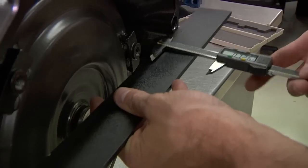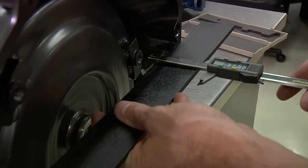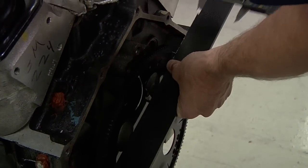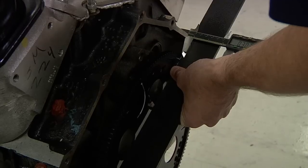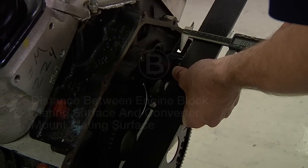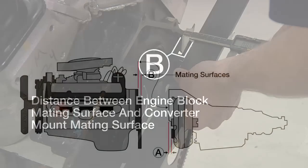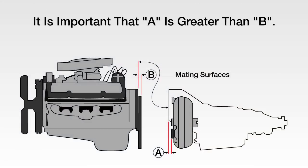A crucial step is to measure the depth of the mounting pad face from the mounting flange face — we'll call this figure A. To determine figure B, measure the distance between the engine block mating surface and the converter mount mating surface on the flex plate. It is important that A always be greater than B.